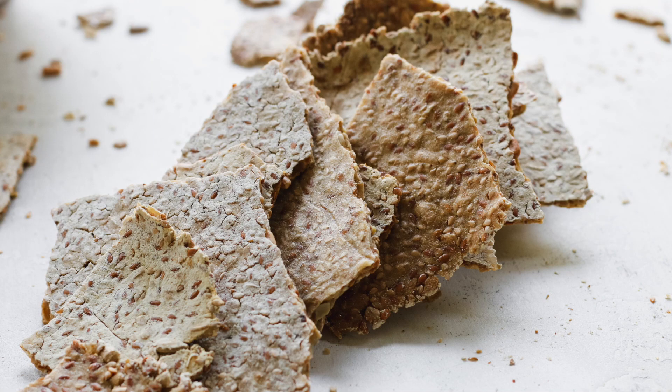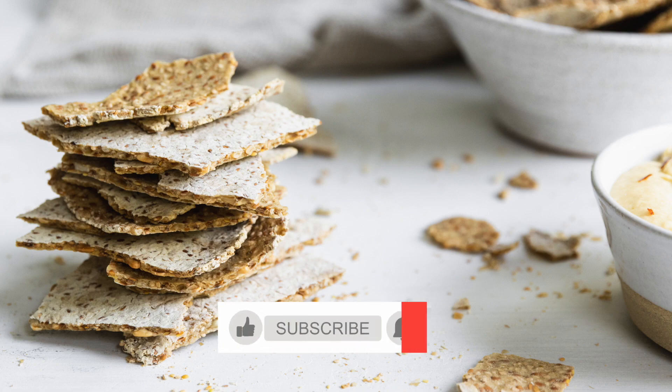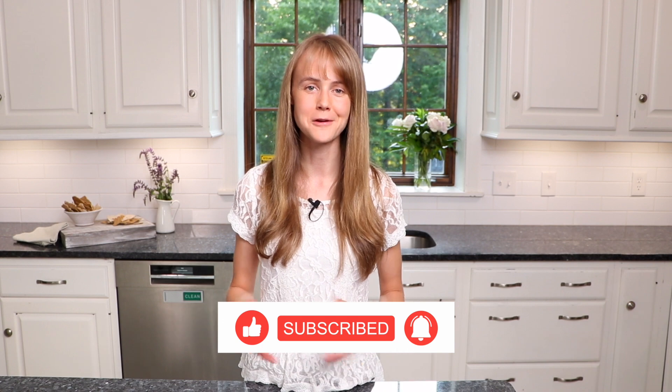To get the full recipe, you can find it on my website, chefani.com. Thank you so much for watching. If you liked the video, please give it a thumbs up, and don't forget to subscribe to my YouTube channel. I look forward to seeing you next time with another video.